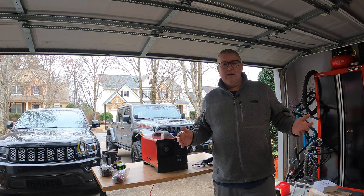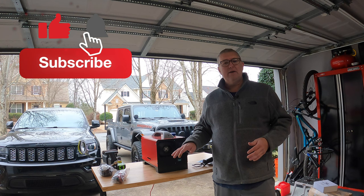I appreciate everybody's time. Links in the description to the products I used to get to where we are today. I appreciate everybody's support on the channel. Everybody have a great weekend. Thanks again.